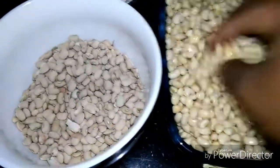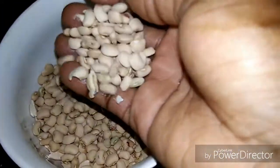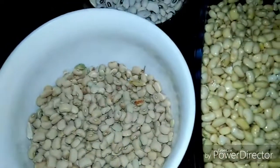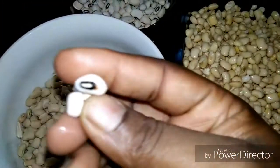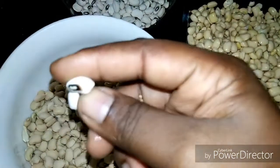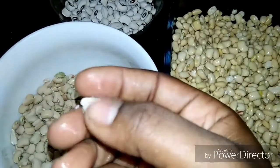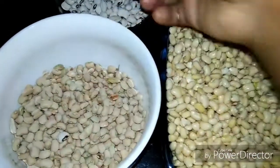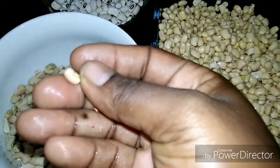If you want to do this, always go for beans like this — beans that are not dark. These white beans are better; the very dark ones will make it very difficult to peel. Ones that come in darker shades also make it difficult. Please comment below on how you peel your beans or which beans you think are better to use.